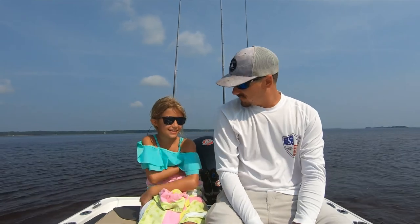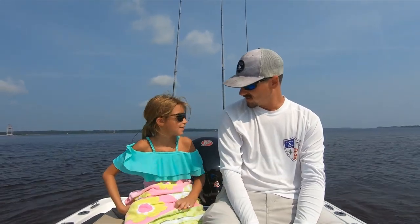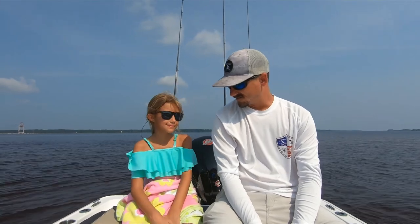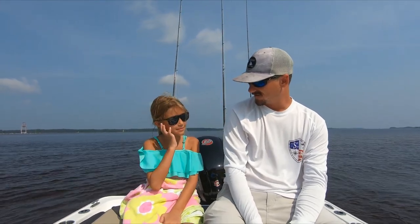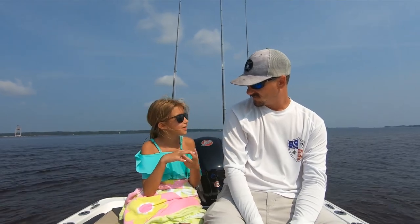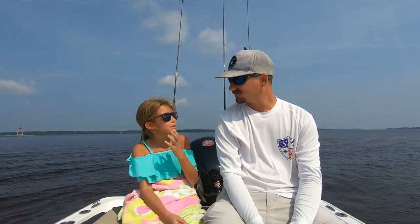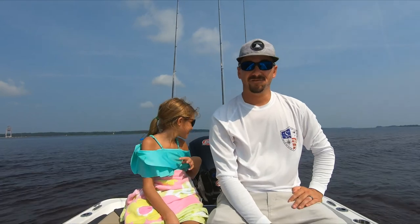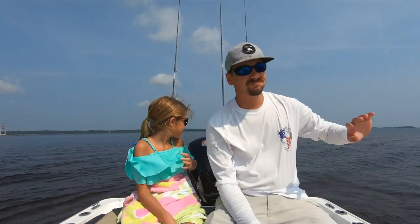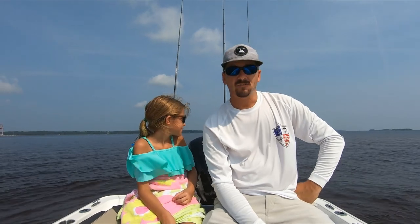Today's goal is to get Peanut's first redfish. We're going to sit in spots and spread live bait out and just wait on one. Not much to record — whenever we get hooked up, I'll turn the camera back on.